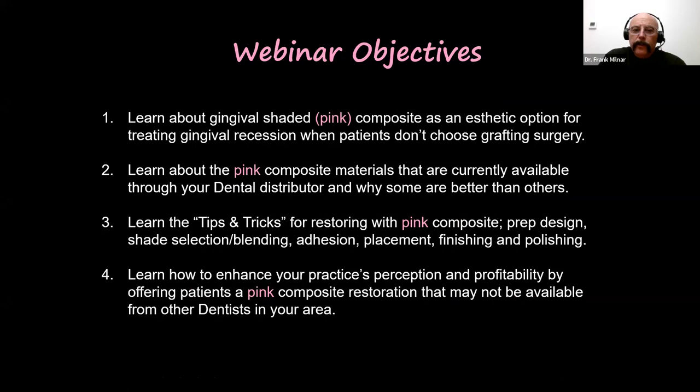Here are the objectives tonight. We're going to learn about the gingival shades — pink — as an aesthetic option for gingival recession, and we'll talk about how prevalent gingival recession is in our population and what happens when these patients don't choose grafting surgeries. Not everybody will do that. Then we're going to learn about the pink composite materials available in the marketplace today by your dental distributors, and I will not tell you which one is good or not good — I'm going to tell you the differences in these materials and how to select them.